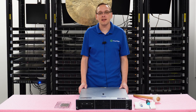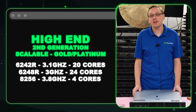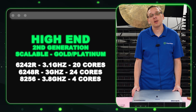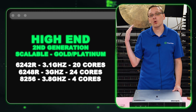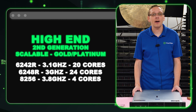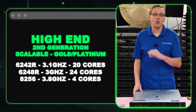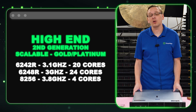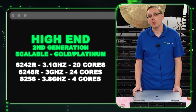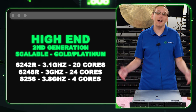On the high-end side, three procs we recommend: the Intel Gold 6242R, 6248R, and Intel Platinum 8256 — all second gen scalable. You're getting 20 core, 24 core, and 4 core respectively. The 4-core 8256 runs at 3.8 gigahertz, which is great if you're concerned about Microsoft licensing costs and want low core count with very fast speed. The other two run at 3.1 and 3.0 gigahertz with much higher core counts — great high-end procs overall.